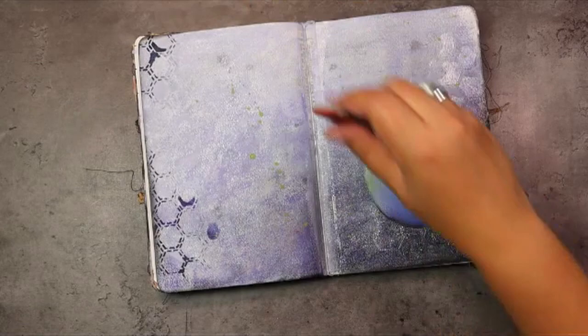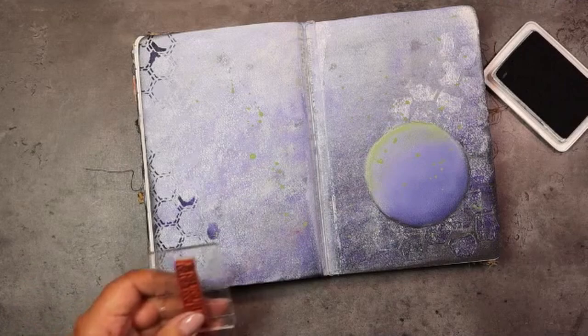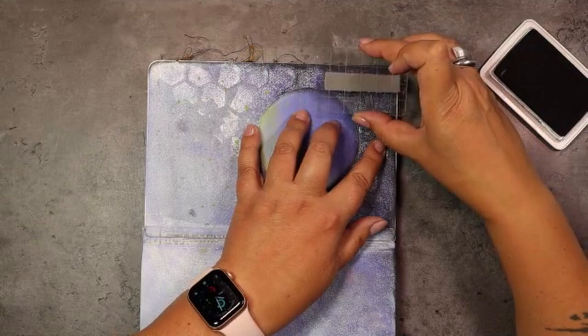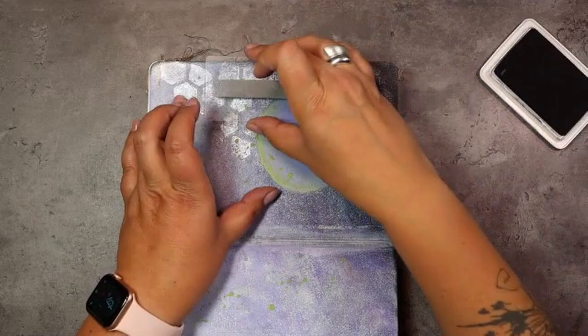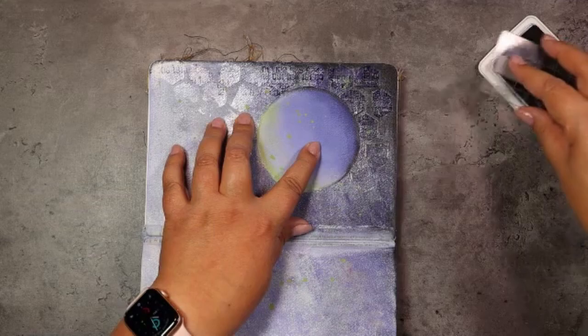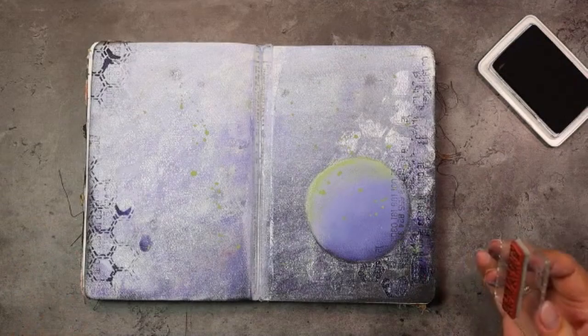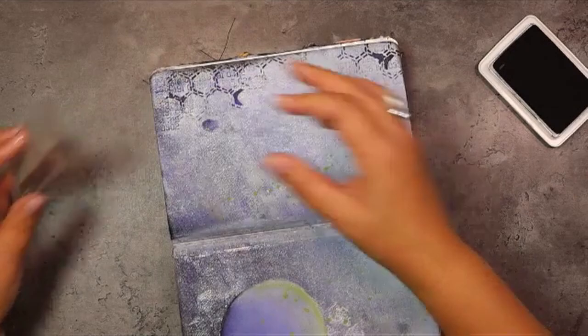Next up, pick a couple of background stamps that would make you happy to add to the spread — that can be one, that can be five, it's all up to you. I had to go with numbers because that is what makes me happy, but you pick stamps that would make you happy. As we've already put a lot of work in creating what we have going on, we can just stamp on the edges so that the rest of the spread can just shine for itself.